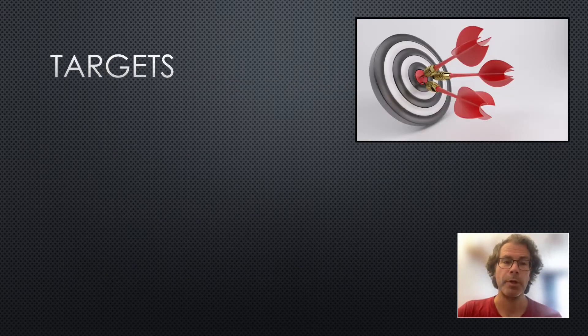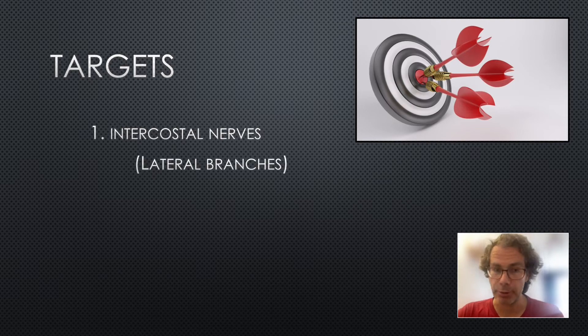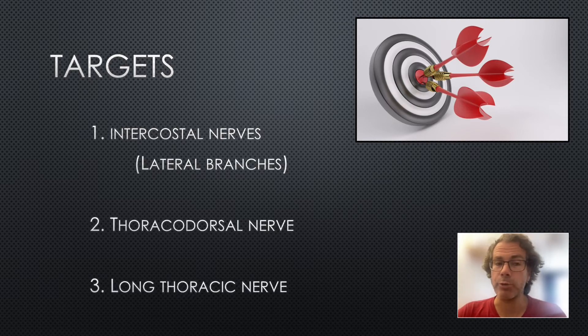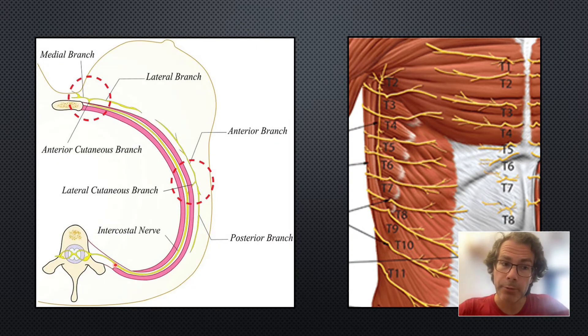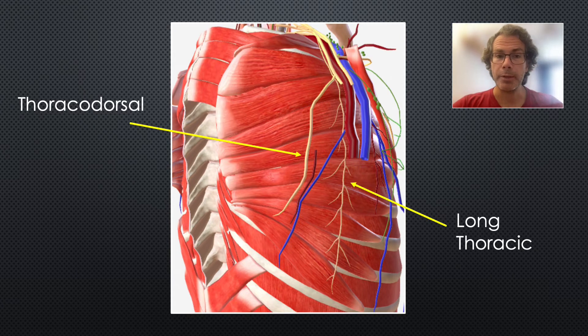There are three targets we aim for: one sensory and two motor nerves. The sensory nerves are the lateral branches of the intercostal nerves. The two motor nerves are the thoracodorsal and the long thoracic nerve. Motor nerve blockade is thought to be important because some of the pain from rib fractures may come from muscle spasm. The lateral branch of the intercostal nerve emanates around the mid-axillary line and branches into anterior and posterior. The thoracodorsal and long thoracic nerves both run from cephalad to caudad on top of the serratus anterior muscle.